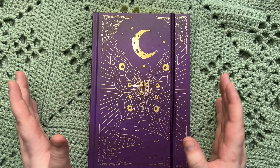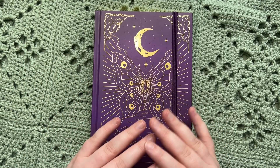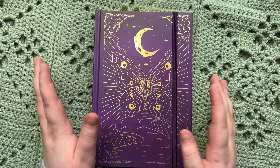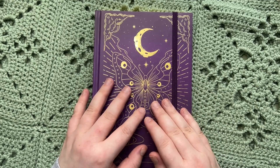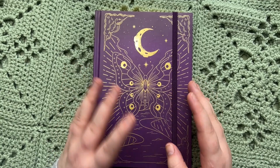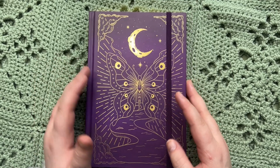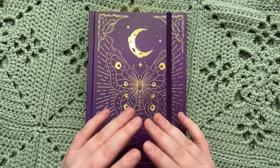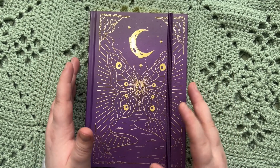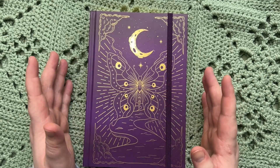If you are not quite sure what a commonplace book is, I do have an entire video about it, but basically it's a book where you collect things from different places. The idea is that you fill it with things that you love but that aren't exactly your own words — it's more quotes and knowledge. I like to refer to it as an encyclopedia personalized to you, or maybe what people now use Pinterest for, but in my opinion this is a more intentional way of going about that.